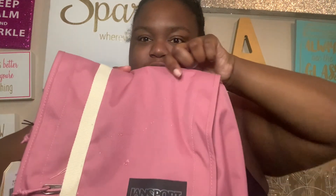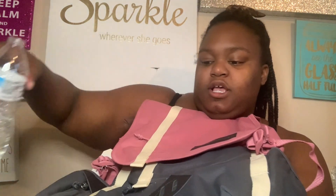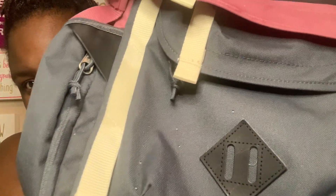As you can see, the water just beads right off — there's no absorption at all. The strap itself is not waterproof, but the actual bag material is. Even the bottom, which doesn't have the inner lining, is still waterproof. You can see the droplets just sitting on the surface. This backpack is 100% waterproof so you won't have to worry about your stuff getting wet.